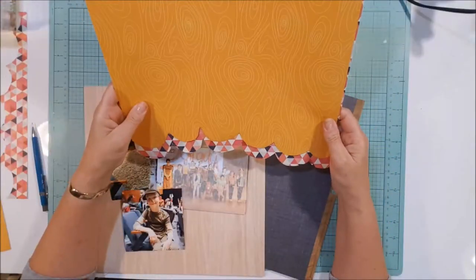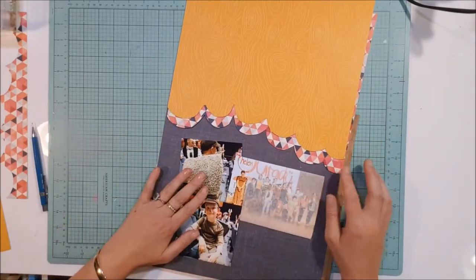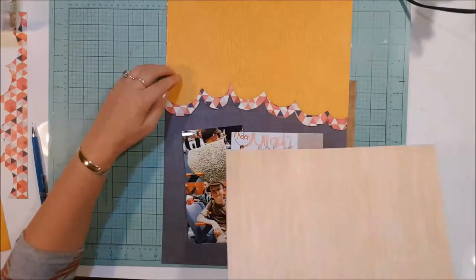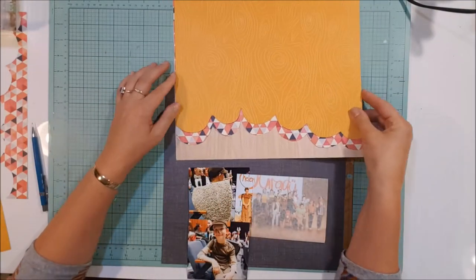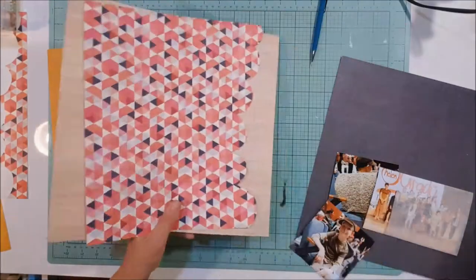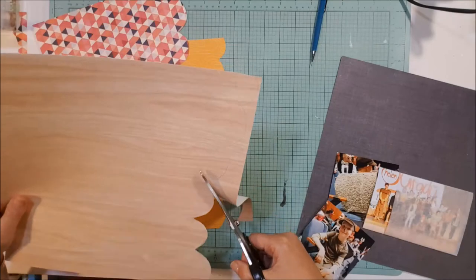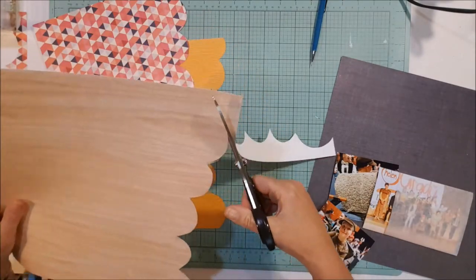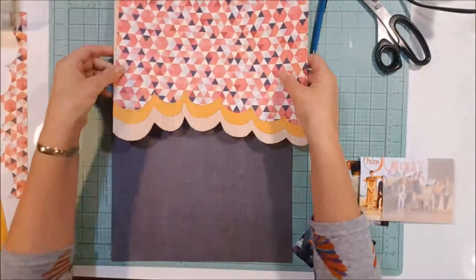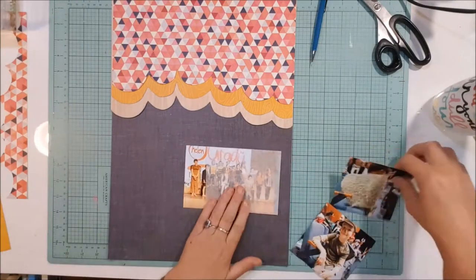I've gone through my stash and pulled out these four papers, all from different collections. I can't really remember where any of them come from — I think the one with the reds and blues, the middle piece, was a Chameleon Star Shine. The others came out of a paper pad somewhere. I just went through and found papers that I thought might go well with the photos. I love how this blue background really works well with them.